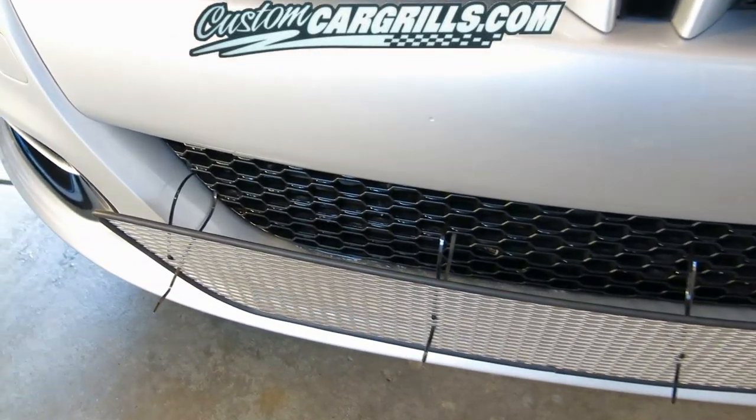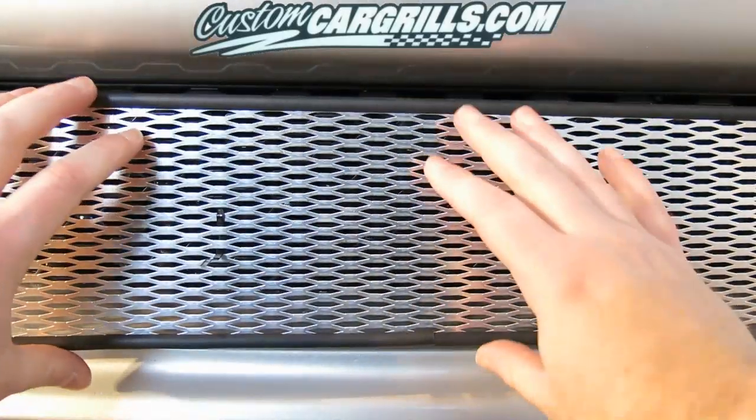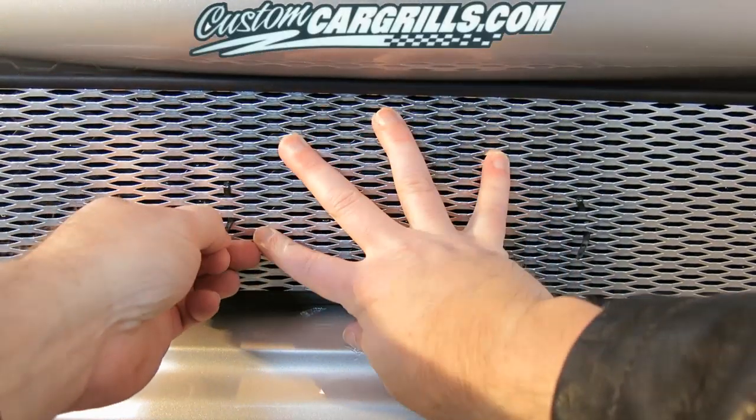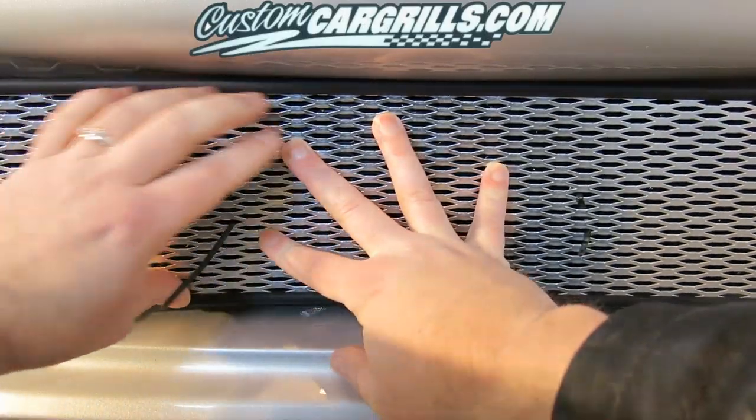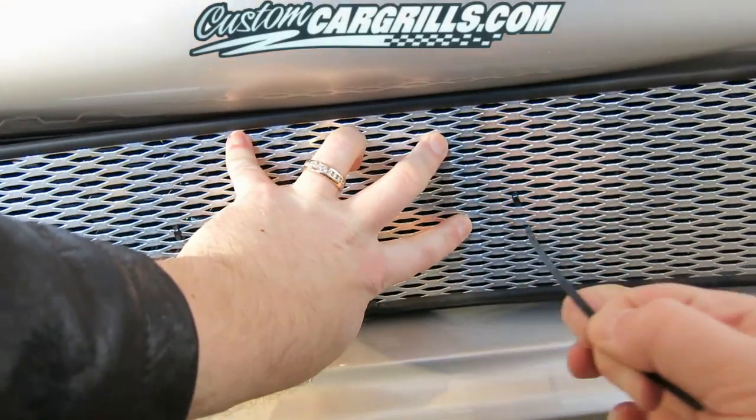I went ahead and repeated this step a few more times. Four ties should work well for this vehicle. Now we just need to simply pull the ties tight. In order to do this, just pull the tail end of the tie through the front of the grill. This should pull all the slack out of the tie.